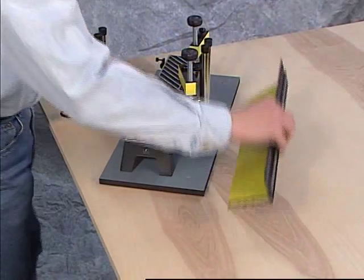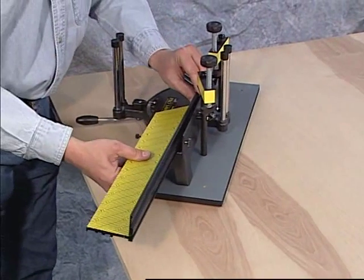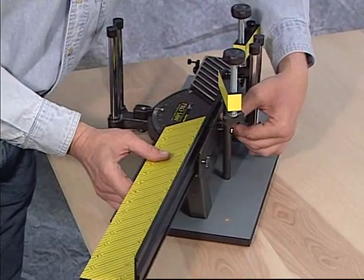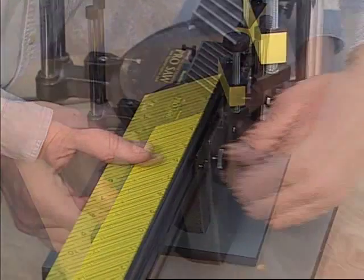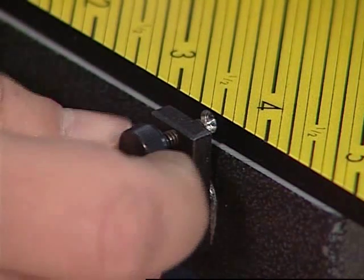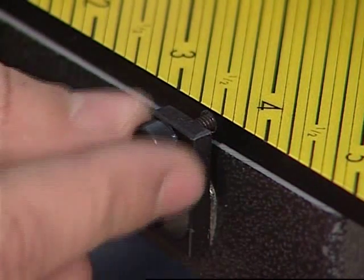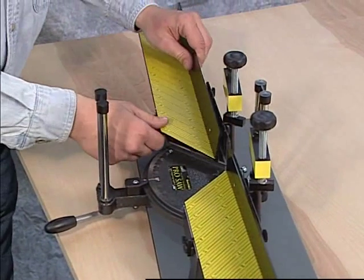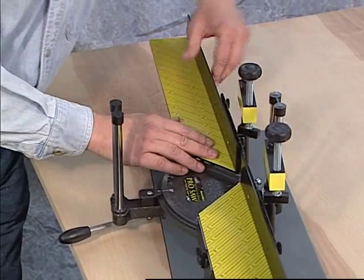Next, set the right-side fence onto the saw base and attach by screwing in the two thumbscrews into the fence. Next, tighten the thumbscrew on the front side of the base into the indentation in the edge of the fence. Now, repeat the steps for attaching the left fence to the base.